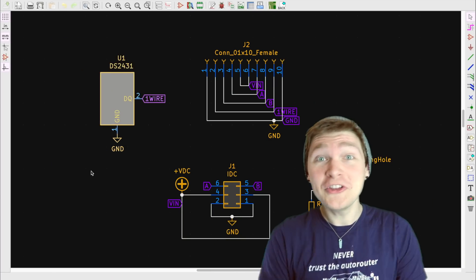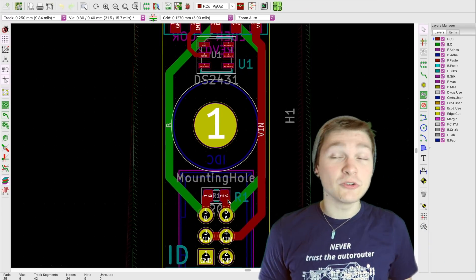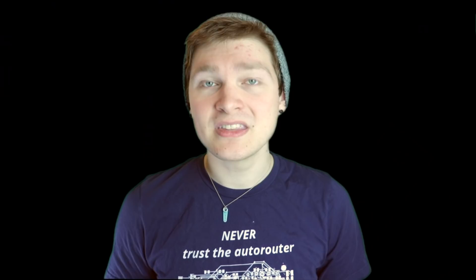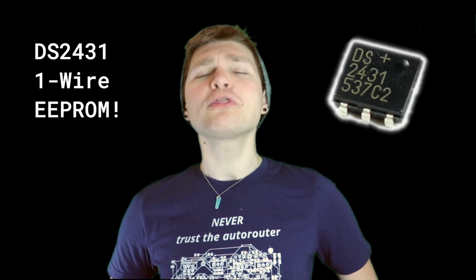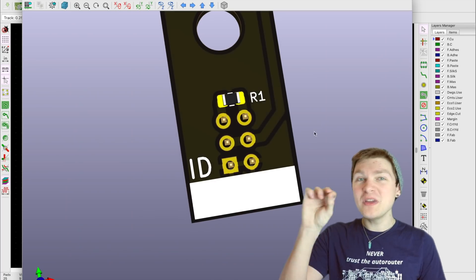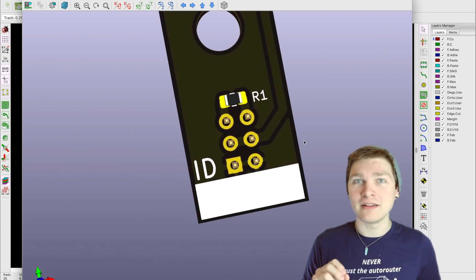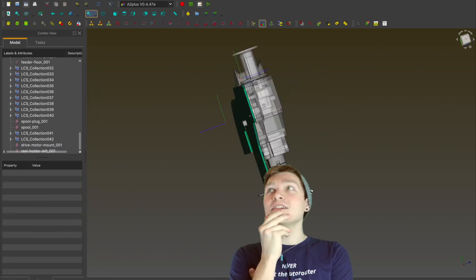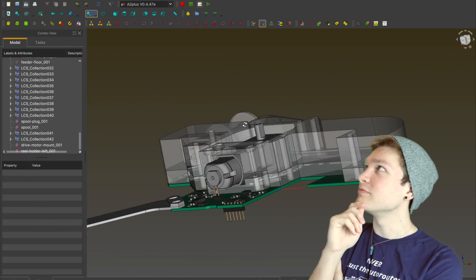We actually need to add the EEPROM, which means spinning up a new feeder floor board. The last one was great and pretty simple, but it only had two little footprints for resistors for the voltage divider methodology. This time we need a footprint for the DS2431 one-wire EEPROM, along with a little bit of blank white silkscreen space so we can write the ID number that's been programmed on it. That's probably it for the boards. We also have to remodel everything in FreeCAD because everything in the feeder was still in Fusion. Let's send these boards out to get made, throw the parts onto the printer, and start putting it together.